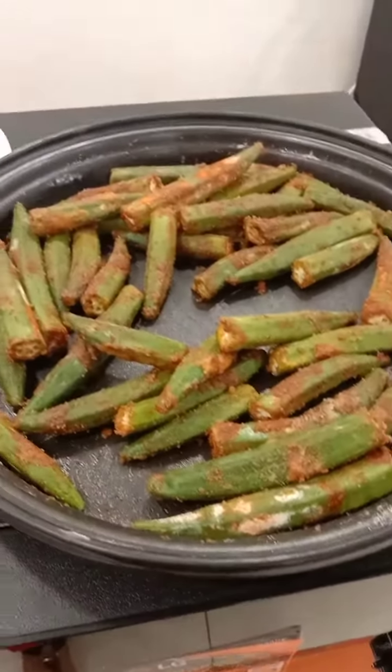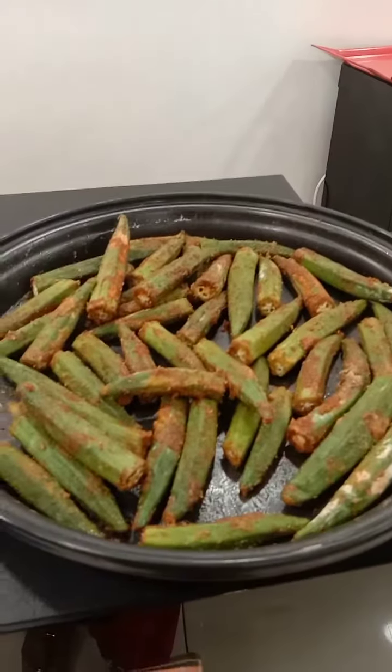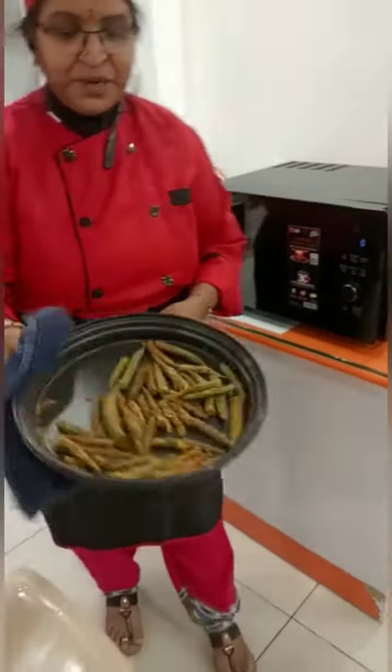See, after the marination — it looks like this. Now it's done, and it comes out as a nice crunchy masala bendy.